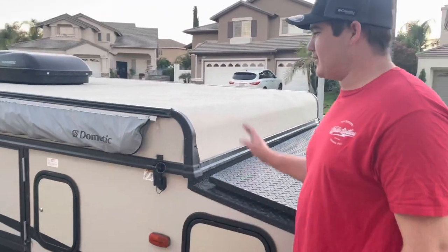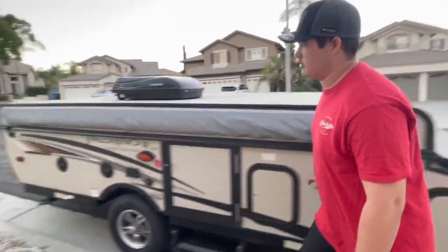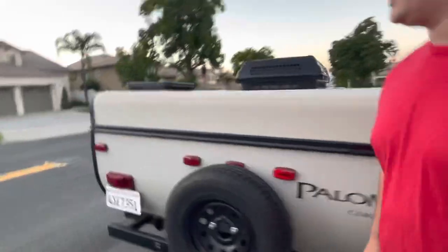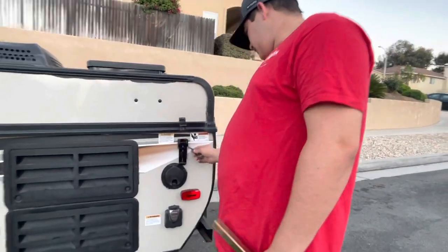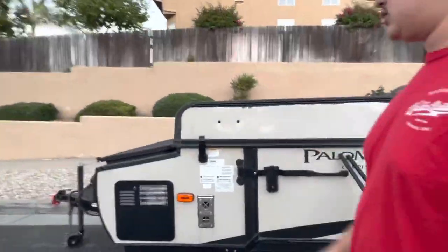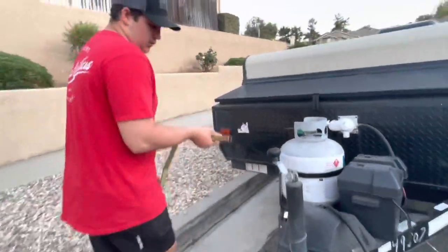First, when opening the trailer, you have to unlatch all of them — there are four latches total. That's one, there's two, here's the third. You can stick it back in here or just set it on the side, just don't lose it. Then we're going to unlatch the fourth and final one right there.